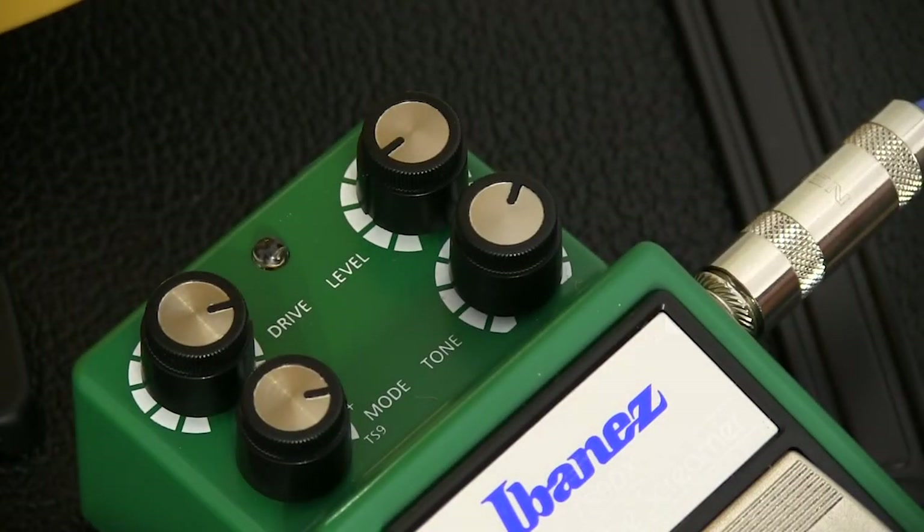And now we'll go to the straight TS-9 emulation. You notice the drop in volume, but I haven't touched the level, so we can't crank this up. It's just to show you that there is a completely different tone here.